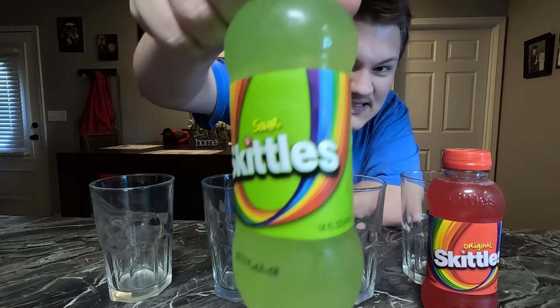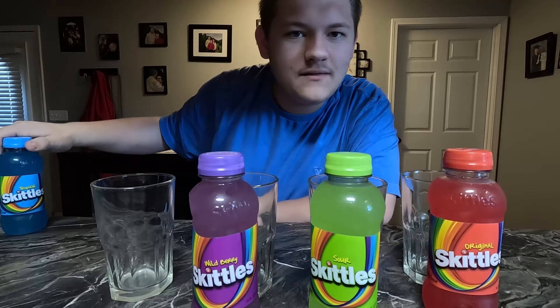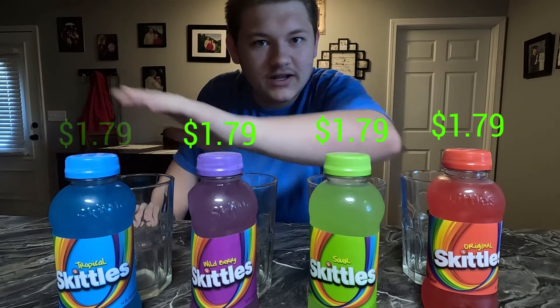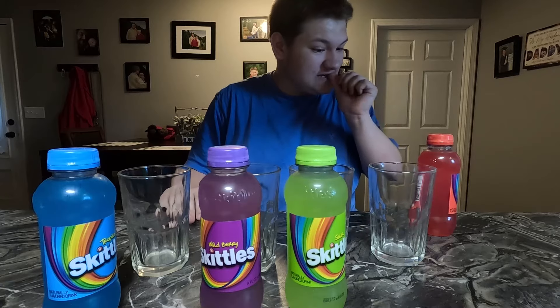When I found the drinks there's actually four flavors of them. Surprisingly they're quite cheap - only a dollar seventy-nine each. Let me show you the four flavors: the first is the original, second we got sour, third is one of my favorite skittle flavors - wild berry - very nice, and the fourth and final one is tropical. Each a dollar seventy-nine, which is pretty good, but remember I live in the south so everything's a little bit cheaper compared to like California.